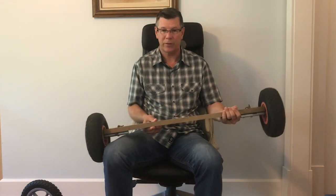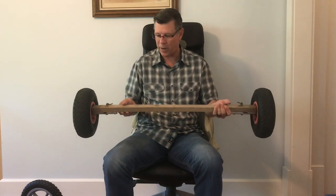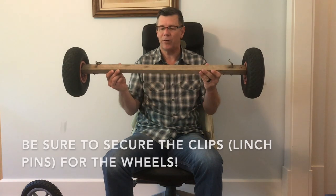I can stand on it. It'll definitely flex some, but it's not going to break. I've used this cart for quite a while and it's worked fine.